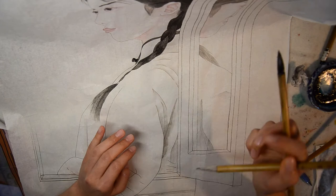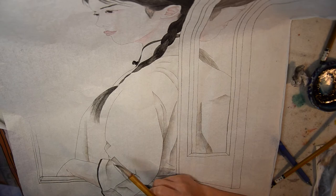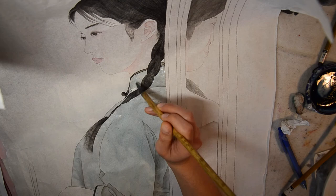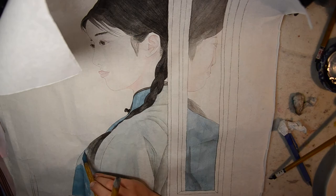Color the shadow of the clothes with ink. Then color it with blue, make sure you color four layers. It might be time consuming to color it layer by layer, but the outcome will be better than if you just color it once with really concentrated colors.